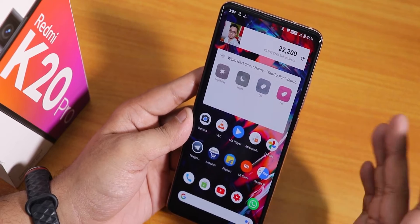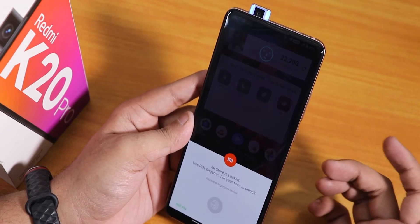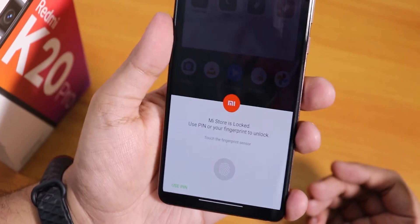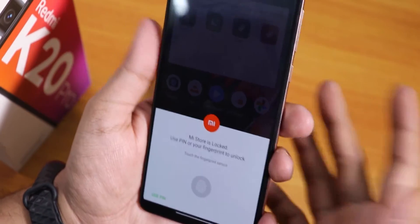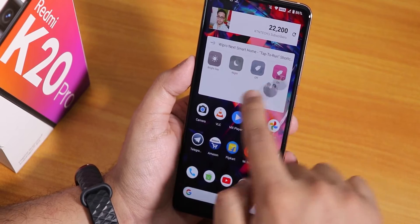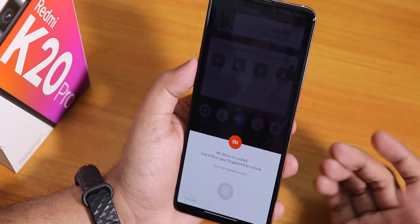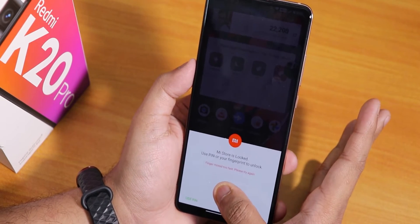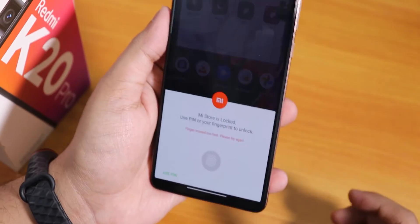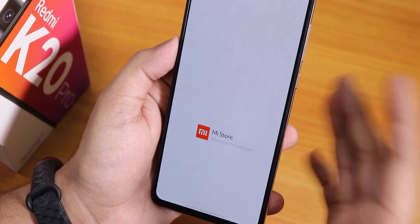The app lock is there and works fine. It also works with face unlock — when a locked app is opened it unlocks via face recognition. However, I noticed a bug: if there's a pop-up on the screen — like a chat head or picture-in-picture — the fingerprint scanner doesn't activate at all; there's no haptic feedback. You have to close or pull down the pop-up first, and then it works. This is pretty annoying.